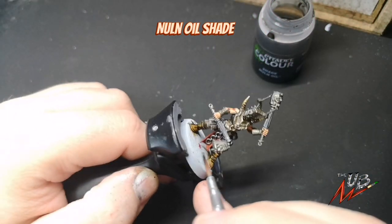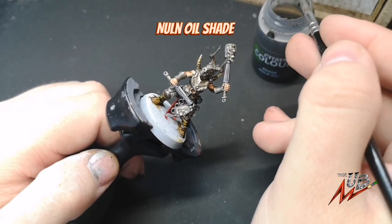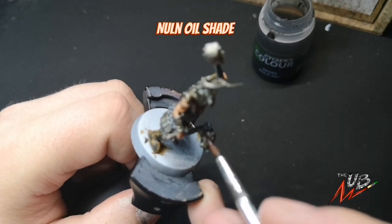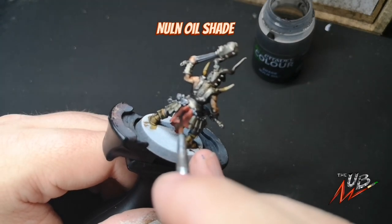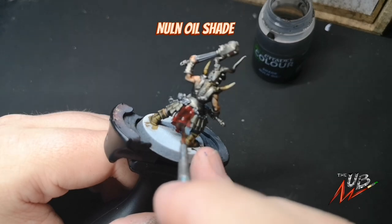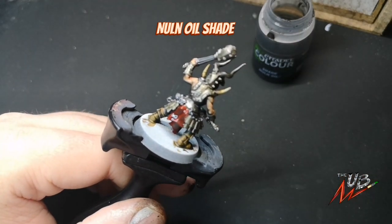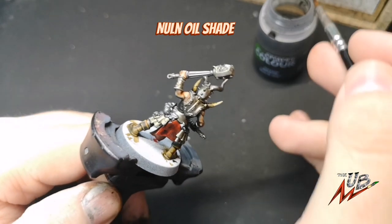Now on to some easy stuff. We're going to use Nuln Oil to paint in the black metallic areas — so the weapon hafts, the grenades, the chain links and such. I'm also going to apply it to all the red tabard and fabric just so our highlighting will show up that little bit more prominently. Load your brush up, apply it — not too thick, but enough so it settles into the recesses and gives those areas a nice dark iron finish.